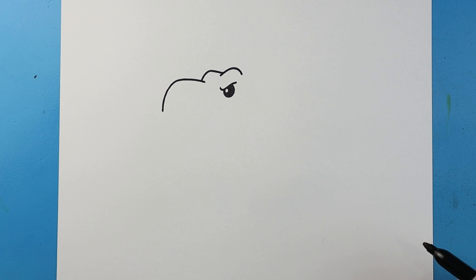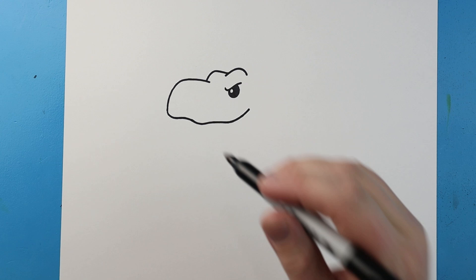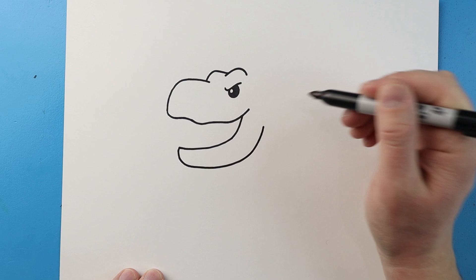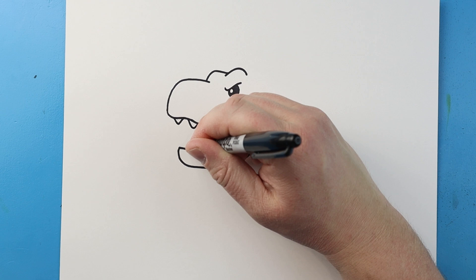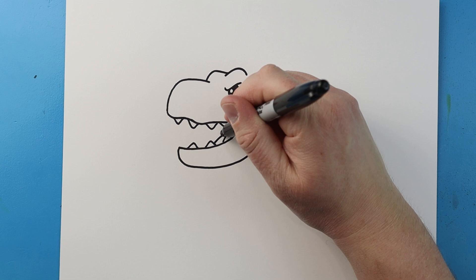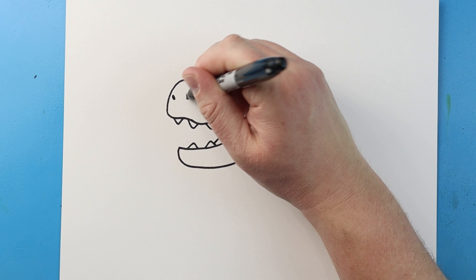Starting here, I'm going to draw a line that's going to come up and then down for the nose. Then I'm going to make a couple little bumpy lines that are going to come up to here in a smile. Next, let's bring this line down here for the bottom of the mouth, then bring this down, over, and then up here. Now let's add some teeth — some little V shapes along the top, and some little triangle shapes right across the bottom. Next, we'll draw a line that comes up and down for the tongue, and a little line up here for the back of the mouth. Then right up here, let's color in two little dots for the nose.